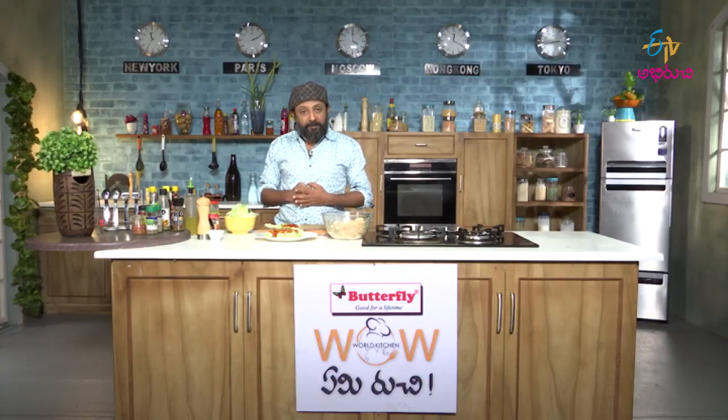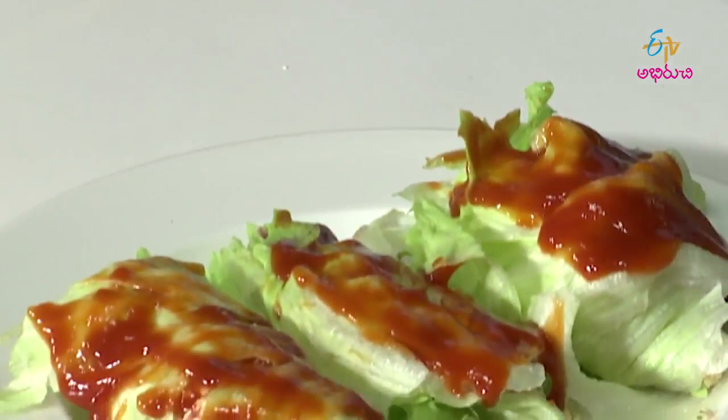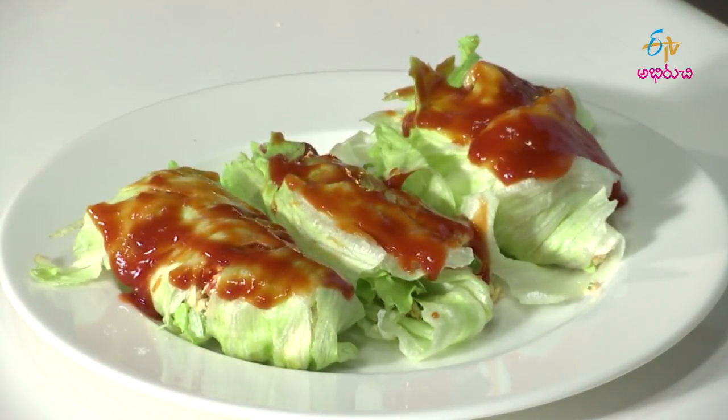I think our dish is ready. It looks really beautiful and yummy. Let's taste it. I enjoy the music — it is great.